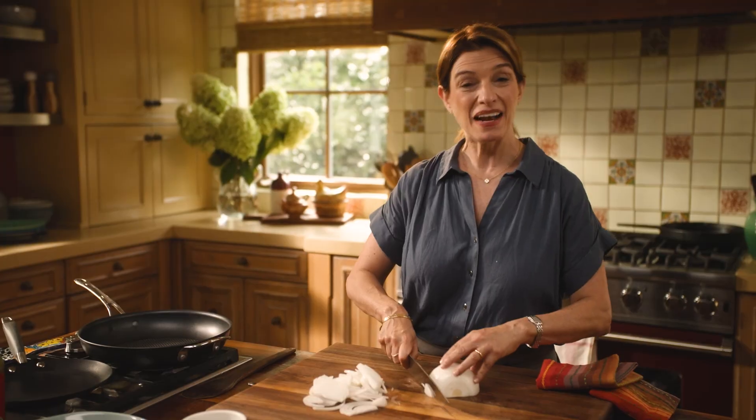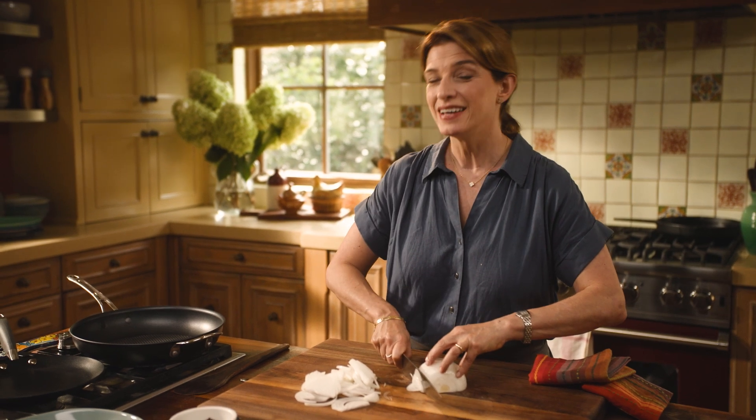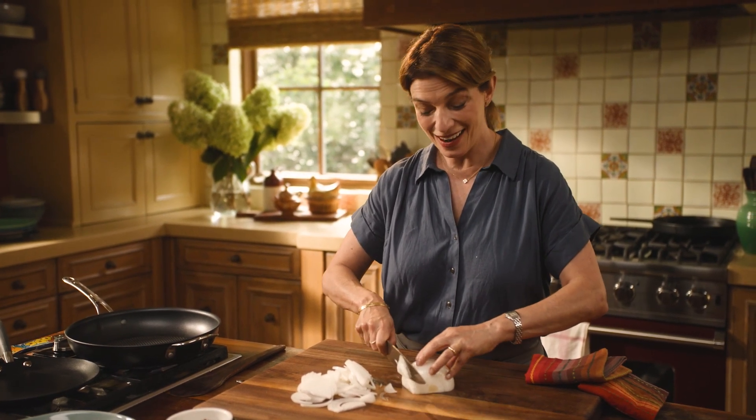I'm gonna make nopalito, panela cheese, and corn tacos — or tacos de nopal con queso panela y elote.